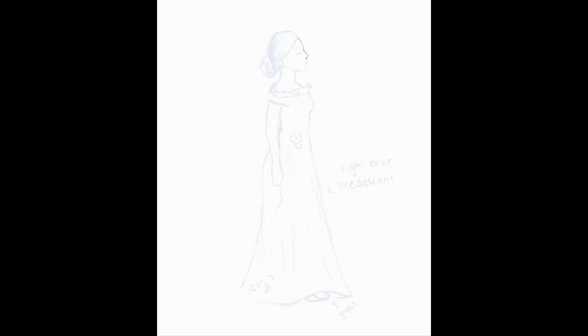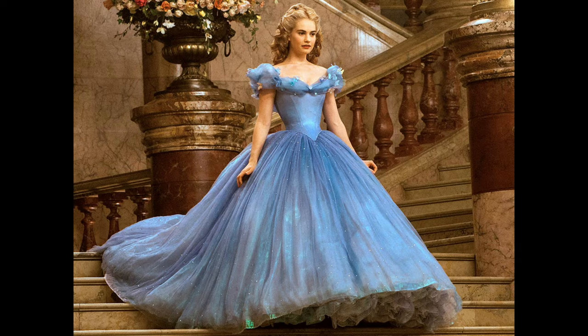I tried to make them into prom dresses, but I wanted them to be recognizable — I wanted you to be able to look at this one and say, yeah, that's Cinderella. Hopefully I was able to accomplish that. For the Cinderella dress, I took a lot of inspiration from the Cinderella live-action ballroom dress, which is one of the most beautiful dresses I've ever seen from one of the most beautiful live-action movies I've ever seen.